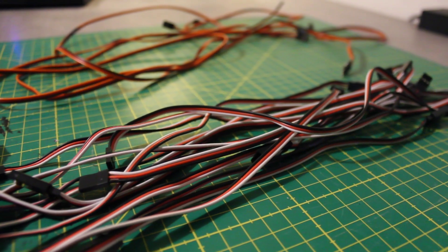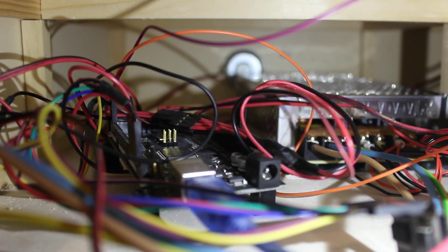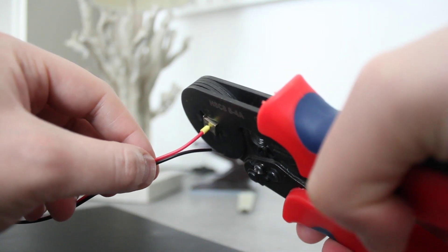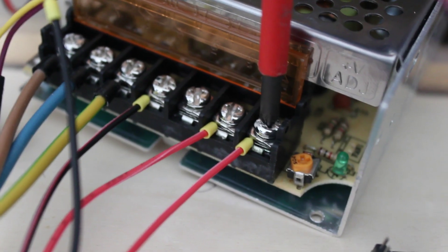Apart from the servo cables, I also wanted to improve my general wiring by building some terminal blocks. I simply used some terminal strips and bent a wire to connect all units. After crimping the power cables, I then connected both the positive and negative terminal blocks to the main power supply.